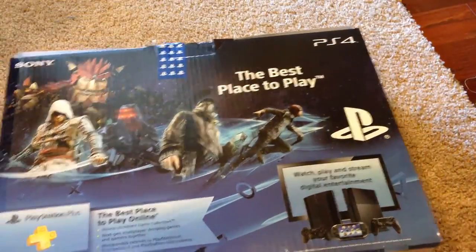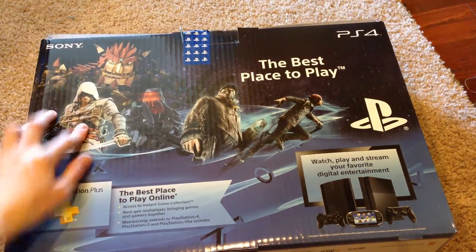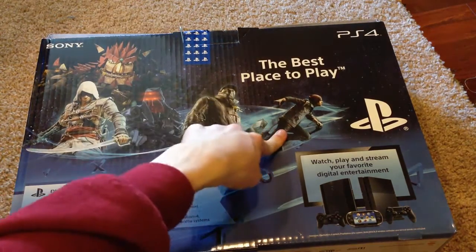Moving to the back, we get a bunch more info about games and everything like that. The games basically that it's promoting are Assassin's Creed, Knack, Killzone Shadowfall, Watch Dogs, and Infamous Second Son.